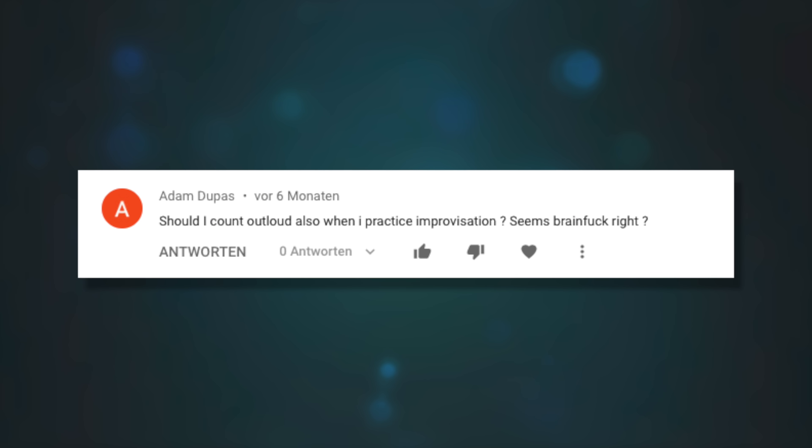Should I count out loud when I practice improvisation? No, not necessarily — I don't think you have to count over everything. I love counting perhaps a little too much, but you don't necessarily want to be counting when practicing improvisation or something that requires a lot of concentration. It probably wouldn't hurt your timing, but if something really demands all your attention like improvising, then by all means forget about counting and just play.